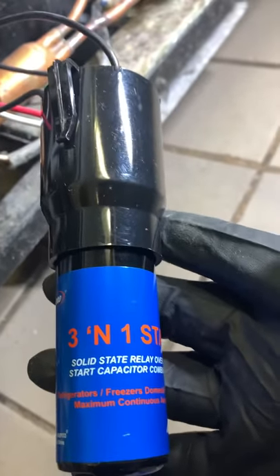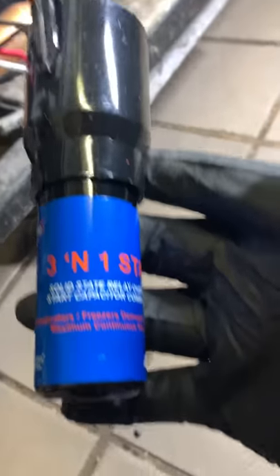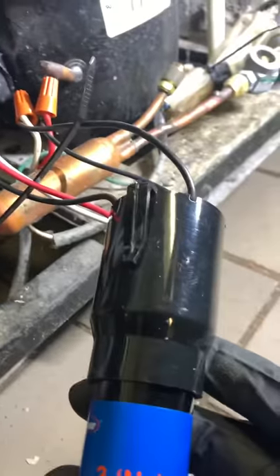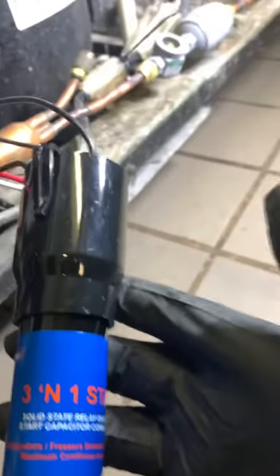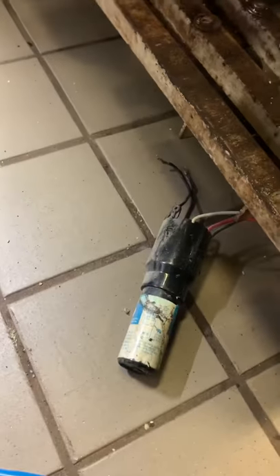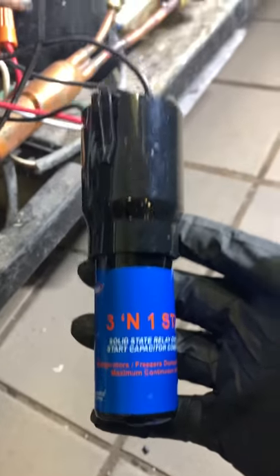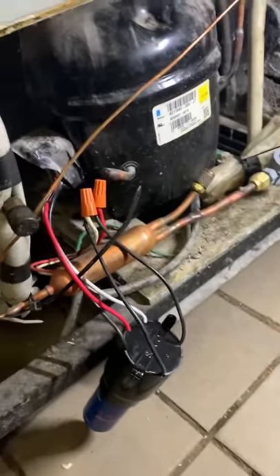A lot of times it is the capacitor. So we'll talk to the business owner and see if they want to go OEM or leave this three-in-one, because it's obviously been there for a good couple of years. We'll see what they want to do. Alright guys, thanks so much for watching — subscribe if you like, and I'll keep throwing some videos out there.